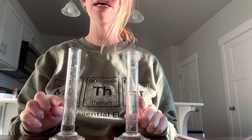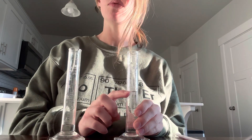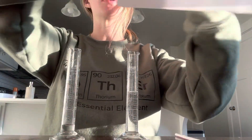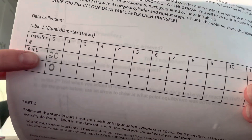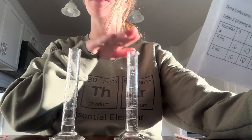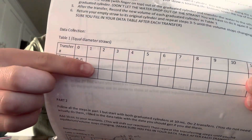That's transfer number one. After you do that, you're going to look to see how much water is in each of them. You need to go down low and be eye level with it to record the right number, and you're going to record that on your data table right where it says transfer one. Your reactant is what started off with 20, so this one is going to be my R every time, and this one's going to be my P — my products every time. That's how you know which box to fill in.